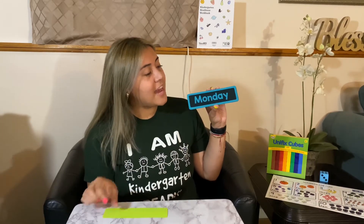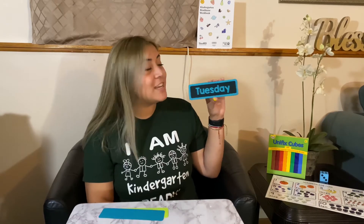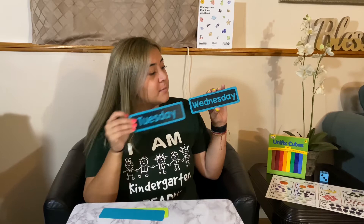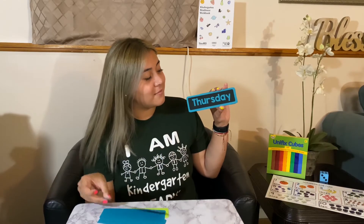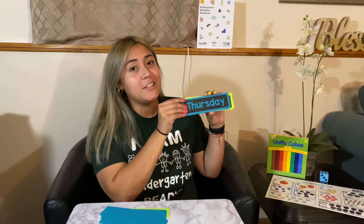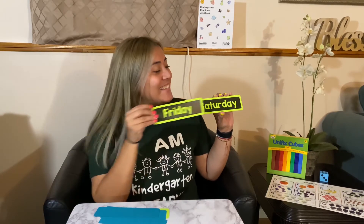So let's talk about something different — let's talk about the days of the week. Do you guys know how many days we have in one week? We have seven days in a week. Our week starts off with Sunday. After Sunday comes Monday, after Monday comes Tuesday, after Tuesday comes Wednesday, after Wednesday comes Thursday, and then after Thursday is everybody's favorite day, which is Friday. And after Friday is Saturday.